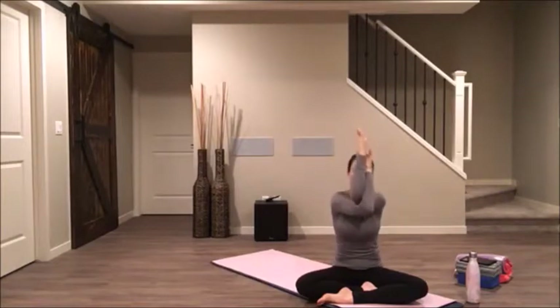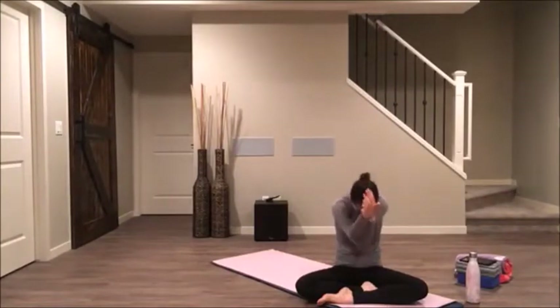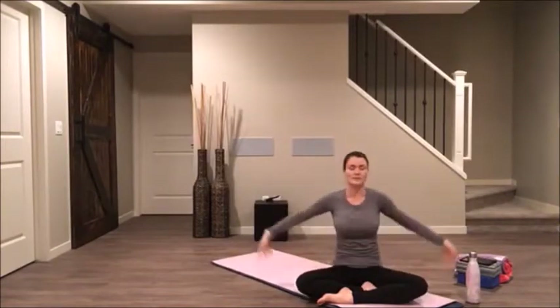On your next exhale, bow in, curl your spine, tuck your chin. Inhale, coming all the way back up. Pause to exhale. Inhale, reach your hands all the way up to the ceiling.